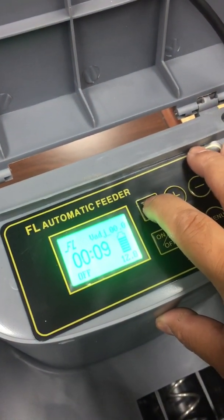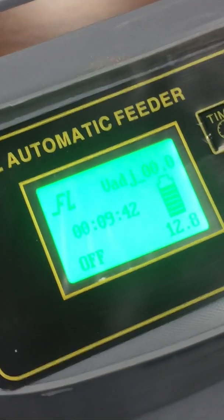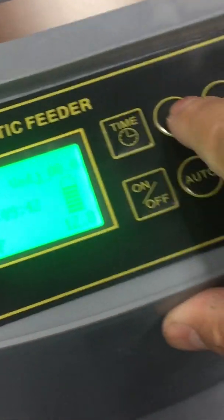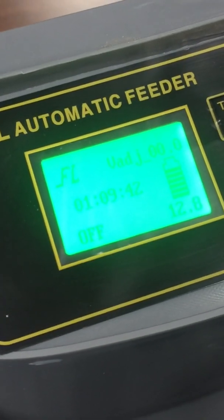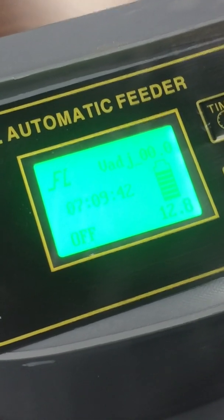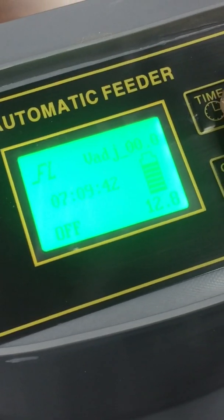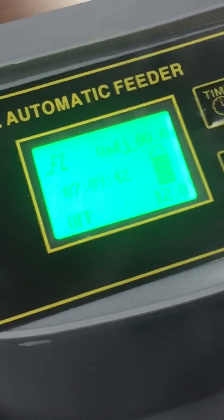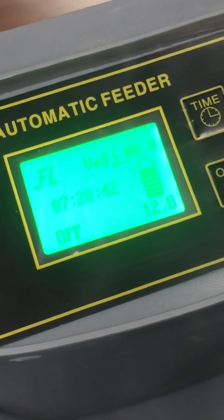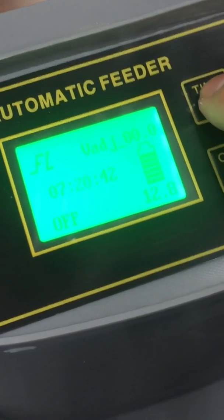To change the time, press and hold the time button for a few seconds until the time flashes. Then use the plus and minus buttons to change the hour. Once done, press the time button again to advance to the minutes. For example, set it to 7:20, using the up button to go up or the minus button to go down. Once set, press time again.